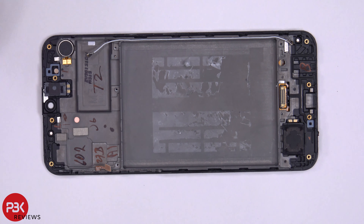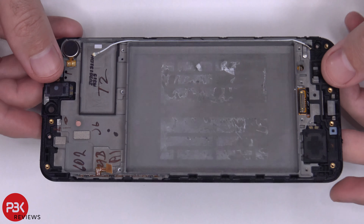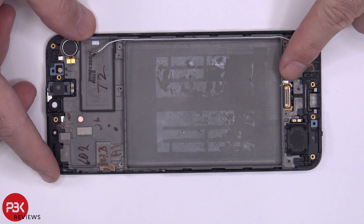So if you wanted to replace the screen, all you have to do is heat up the front of the phone, and you can heat the back plate a little bit to loosen up the adhesive underneath the screen. Pry the screen off, apply a new screen with new adhesive on the front, and then make sure you run your cable through the slit over here in the frame.